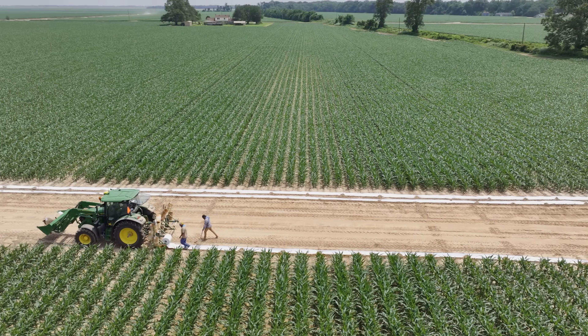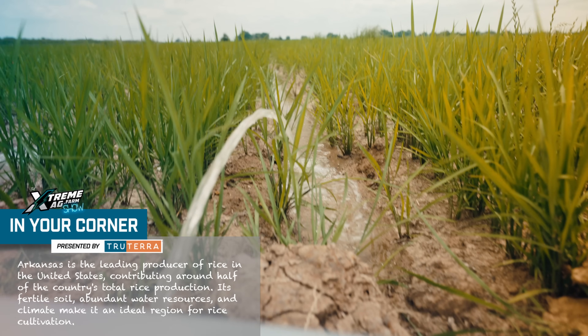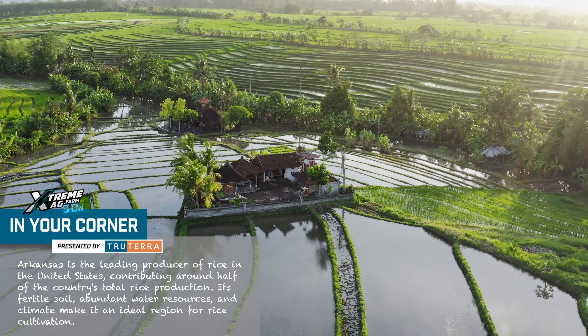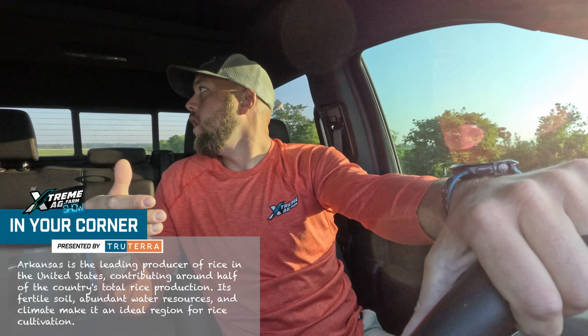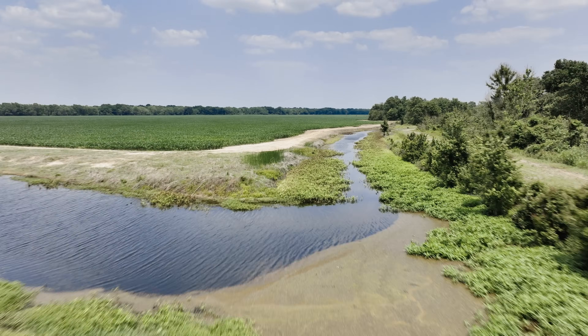We started laying pipe last week, trying to be ahead. Rice has got to have water a little bit quicker. The misconception with rice is that it has to always be flooded. The hardest thing to do is kill grass in a grass crop. With rice, we've got to keep it wet because our cheapest weed control is wet soils.